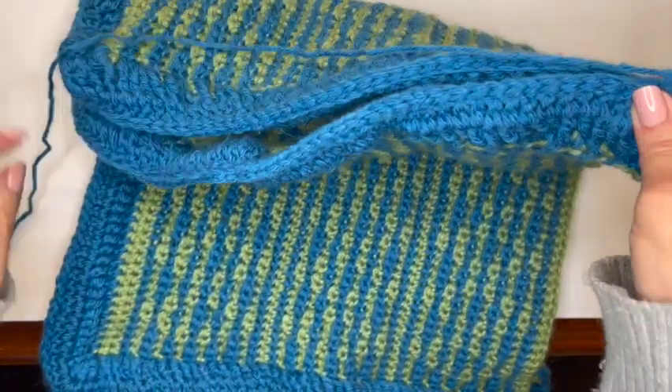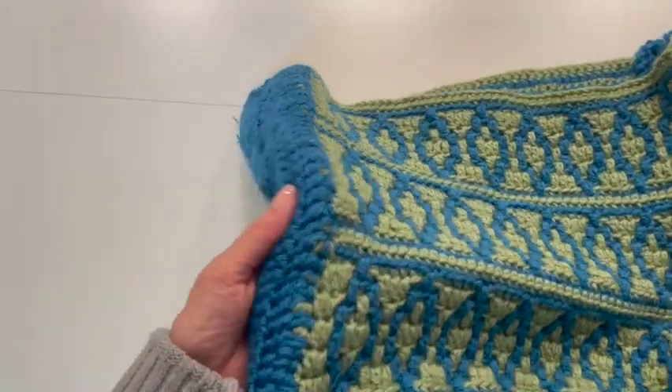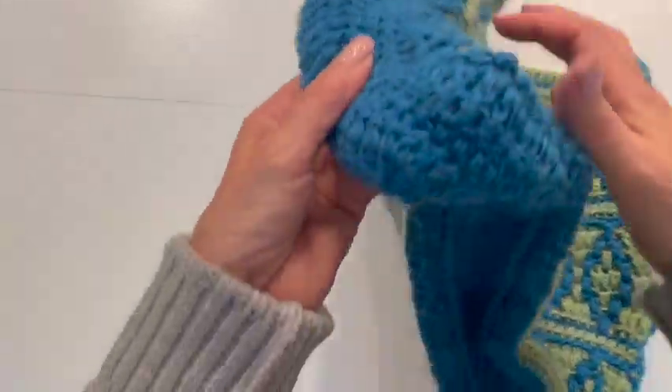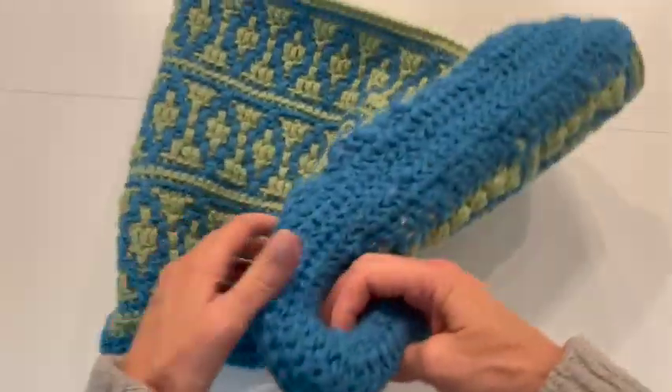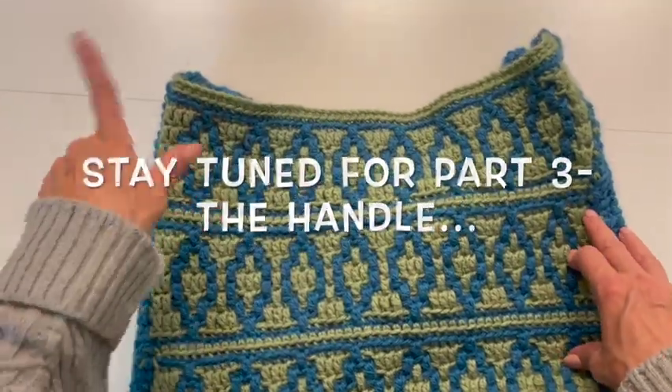Now I've sewn my bag together and you can see the borders sewn together create the sides and the bottom of your bag. So that's my bag, and now we're going to create the handle. That's how we do the border — finish that up, slip stitch your sides together, then you'll have the bag and you'll be ready for part three where we'll do the handle. If you have any questions, because I know this can be the most difficult part of mosaic crochet, please feel free to leave me questions in the comment section so everybody can see what your questions are and what the answers are.